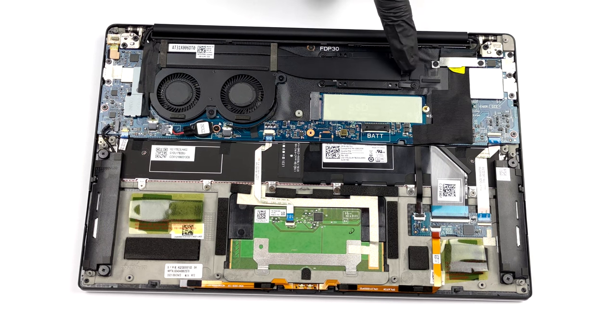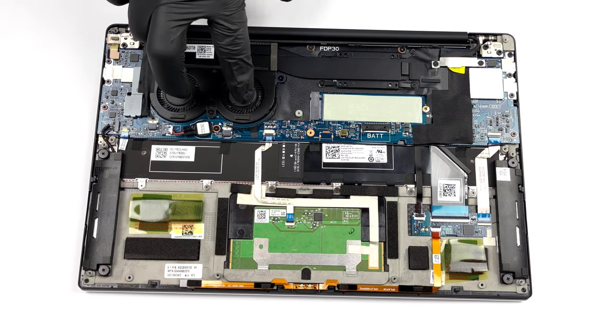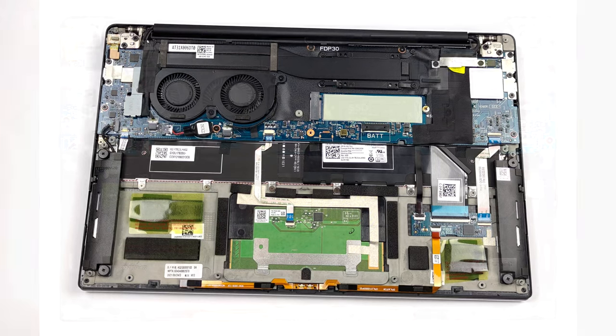As for the cooling, Dell relies on the same solution with two heat pipes and two fans, which we saw a couple of years ago.